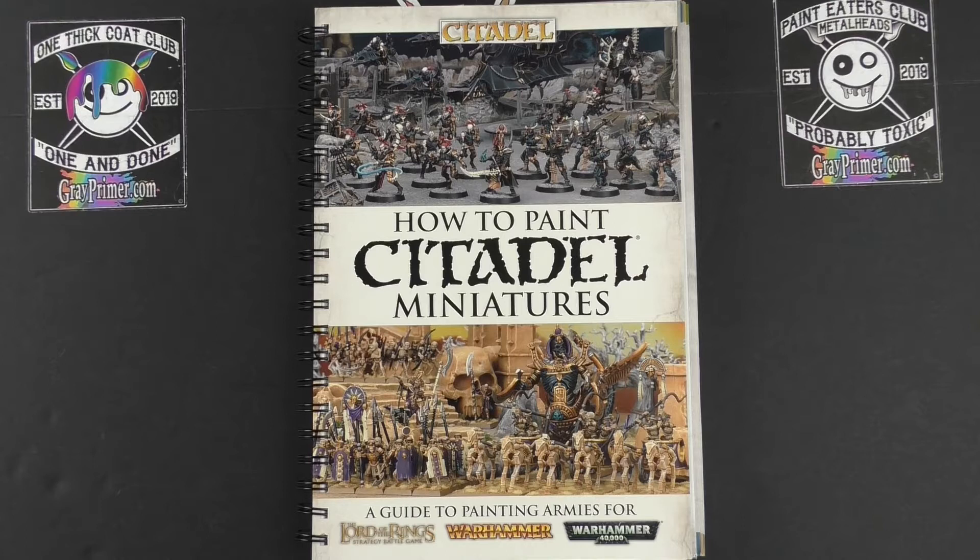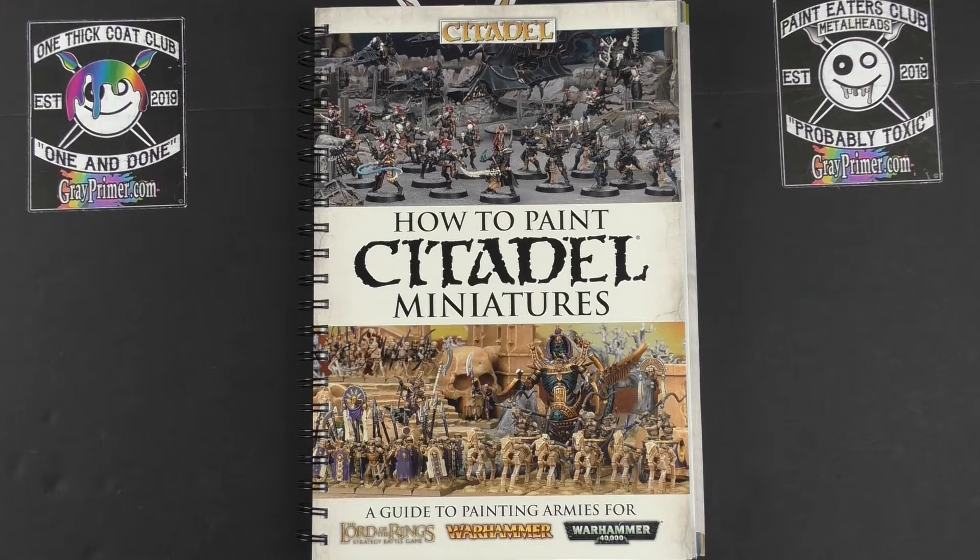Painting is a chilled activity. The blocker for me is getting started — actually getting the palette out, squeezing a few blobs of paint onto it, and putting brush to paint and paint to miniature. Once I begin, I generally will obsessively paint for weeks and months. Maybe this will be the thing that gives me the inspiration to start into one of my painting binges and put a dent in the hundreds of miniatures looking back at me with flat grey covering them.